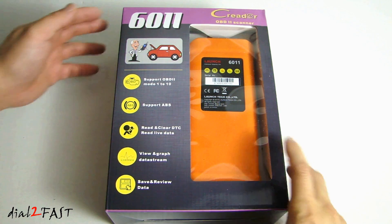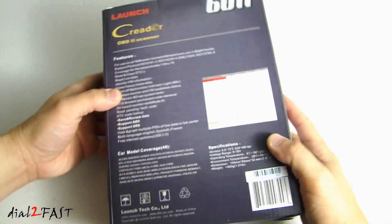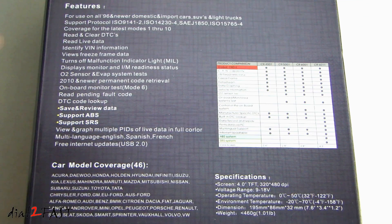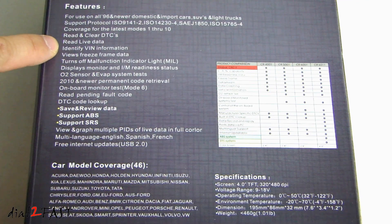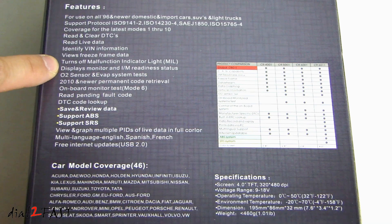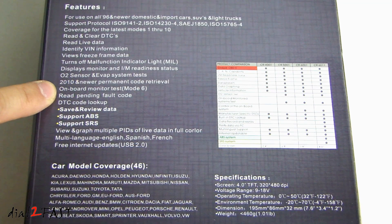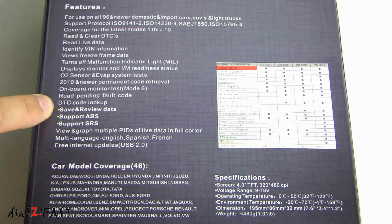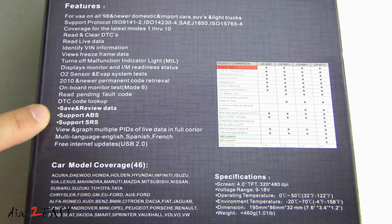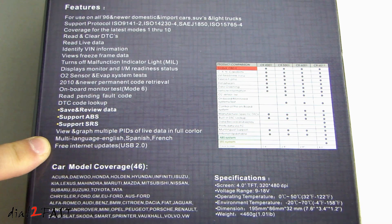Let's have a quick look around the box. Here's a list of all the features: Read and clear DTCs, read live data, identify VIN information, view freeze frame data, turn off malfunction indicator light, display monitor and IM readiness status, O2 sensor and EVAP system tests, on-board monitor test, read pending full code, DTC code lookup, save and review data, support ABS, support SRS, view and graph multiple points of live data in full color, and multi-language support for English, Spanish, and French.